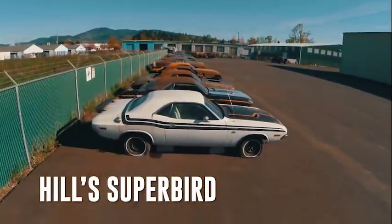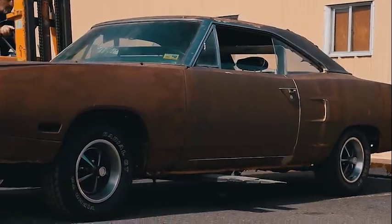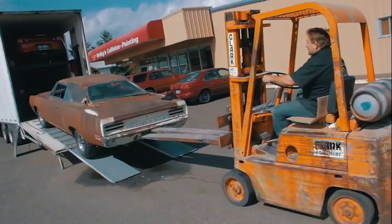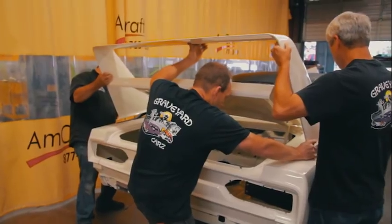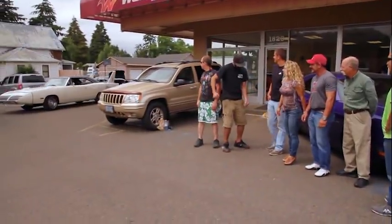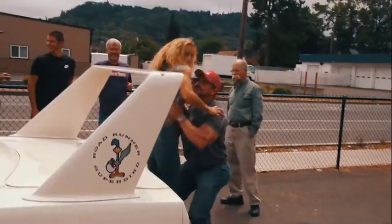This time on Graveyard Cars, history in reverse: Mike Hill and his son Michael are going on a 4,000-mile road trip in their 1970 Super Bird. But first, Mark and the ghouls need to finish the job. Witness the complete restoration as they document tear down, rebuild, paint, assemble, detail, and drive — and see the unprecedented reveal when the whole Hill family and the original owner see the completed Super Bird for the first time.